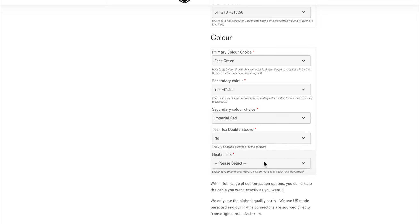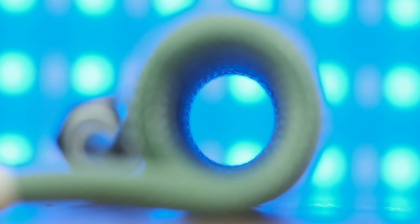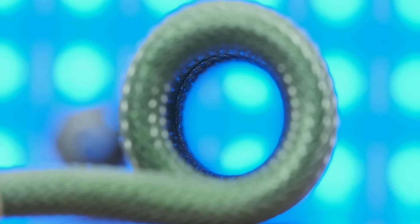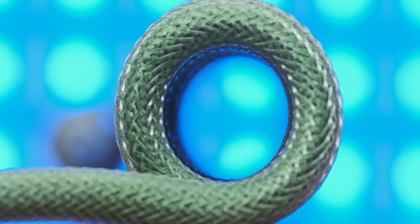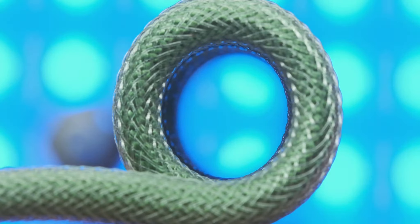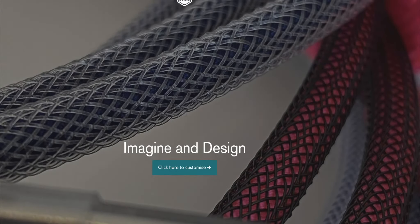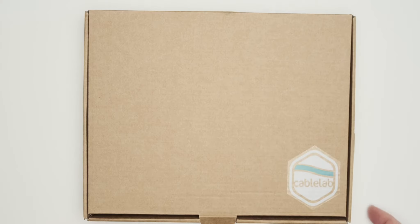If you're unsure about colors, I'm sure you could drop Tom a message at Cablelab and he'll help you get as close as possible — when I spoke to him he was super helpful. After choosing the paracord color, you can choose if you want a tech flex double sleeve, which adds a little extra protection and gives the cable a funky look because it's a wiry mesh that goes over the top of the paracord. There are plenty of color options and you could really get some stark contrast — a yellow tech flex over a purple cable would be pretty nuts.